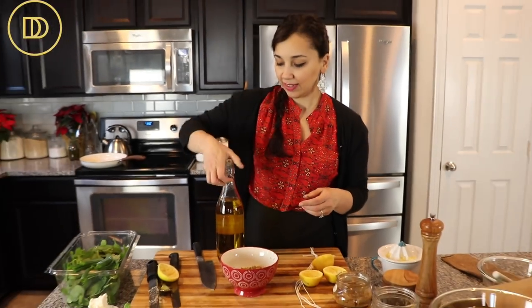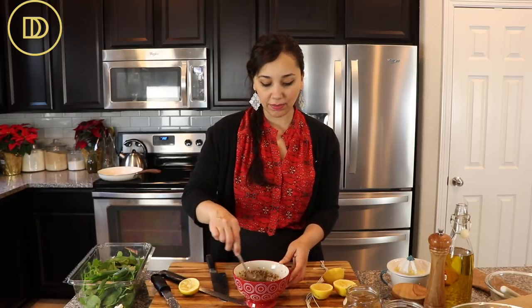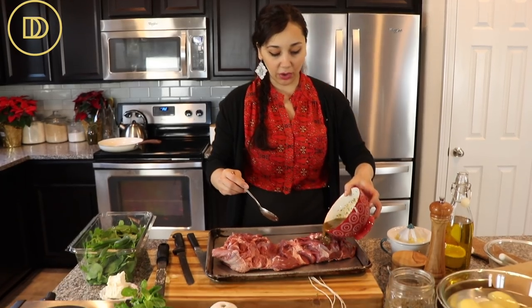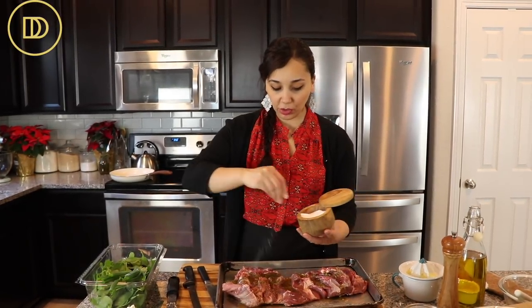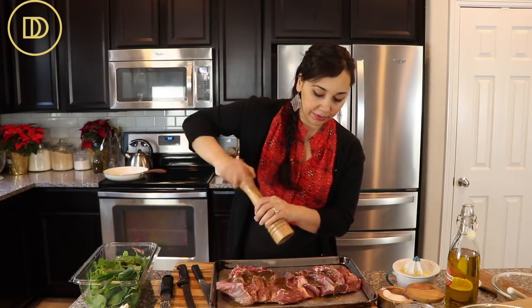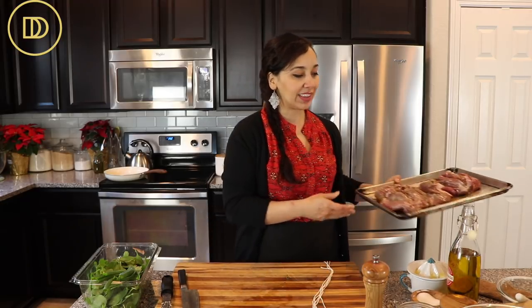Last but definitely not least is some good olive oil. I'm going to put about a third of a cup of olive oil — not too much because lamb is a very fatty meat and I don't want this to be a super greasy meal, so a third of a cup should do it. We're just going to pour the marinade over the lamb and make sure it's coated all around. There's no salt and pepper in the marinade; I like to salt and pepper the meat directly so I know how much is going in. I'm going to do both sides with salt and freshly cracked black pepper. You can marinate this lamb a day ahead of time, or you can do it right before you're about to roast it. I'm going to set this aside so it can absorb all that goodness, and now we're going to move on to making the filling.